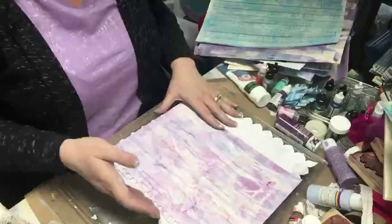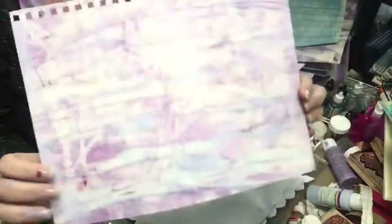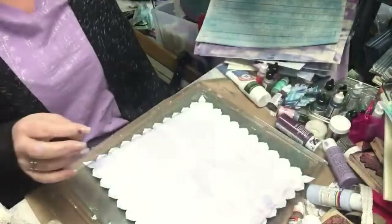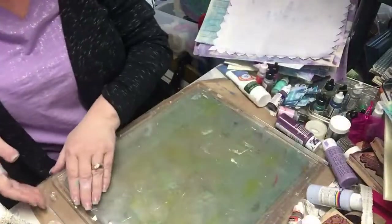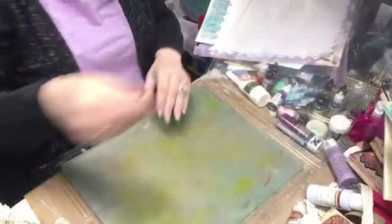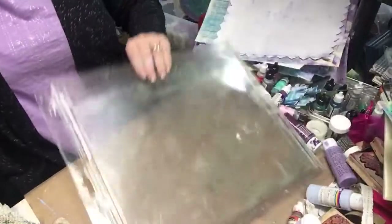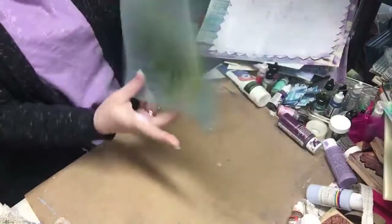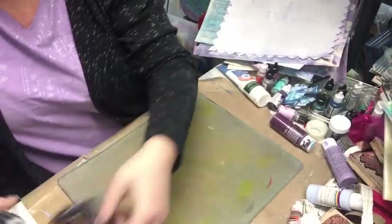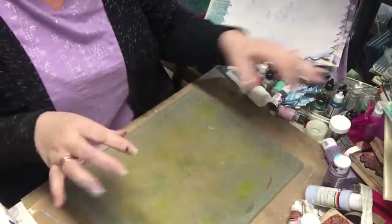Hi YouTube — newbie junk journal makers and advanced junk journal makers! I had created something earlier on my jelly plate with torn paper and layering colors, and I wanted to recreate that look with a different color theme. I'm bringing out my 12 by 14 Jelly Arts plate that I adore and have enjoyed getting to learn lots of new techniques with. I have a roller, paintbrush, stamps, paints, inks, and lots of different things to work with.